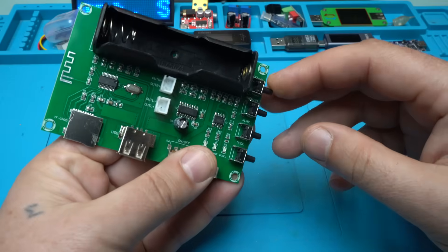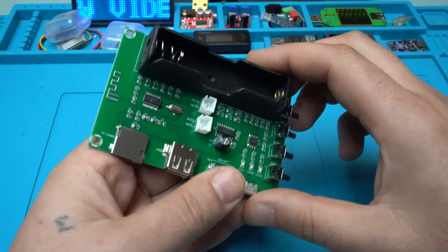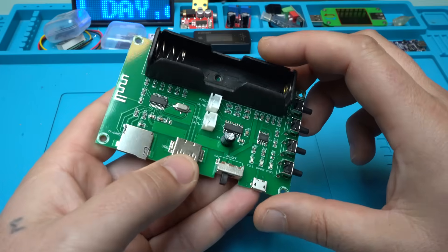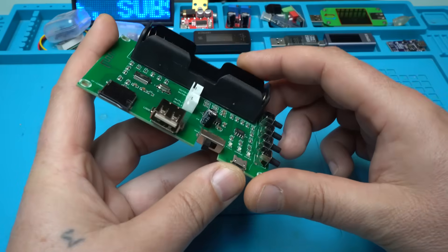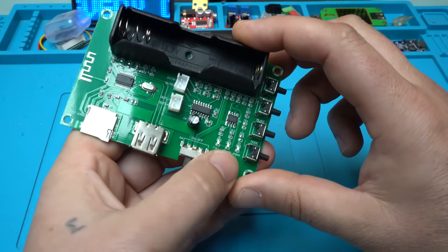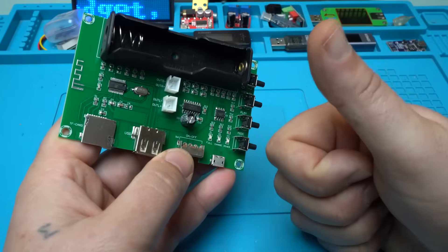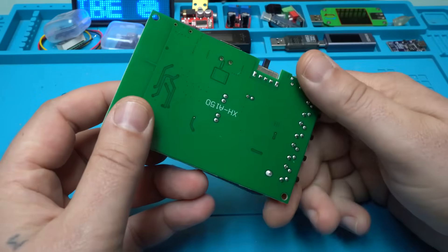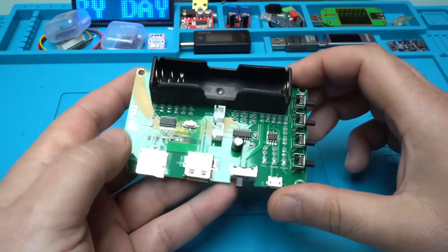Back to the video review. We have 4 push buttons: next, previous, play, and mode. Maybe it has an FM receiver — we don't know that. There's a main power switch and a micro USB port. It has 3 LEDs for power and charge status. You can charge the lithium battery. Beautiful — I love it. Let's hook up everything and test it.